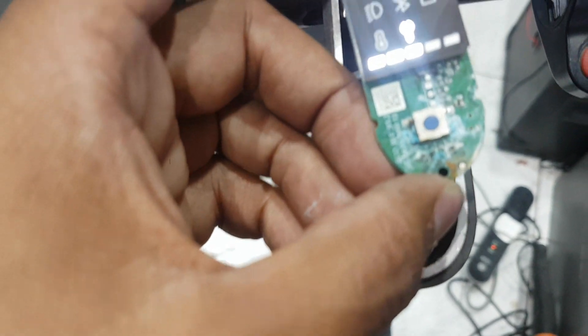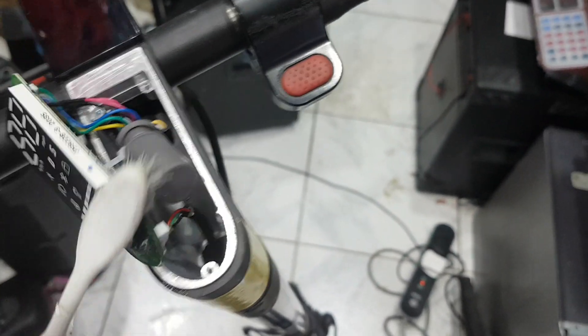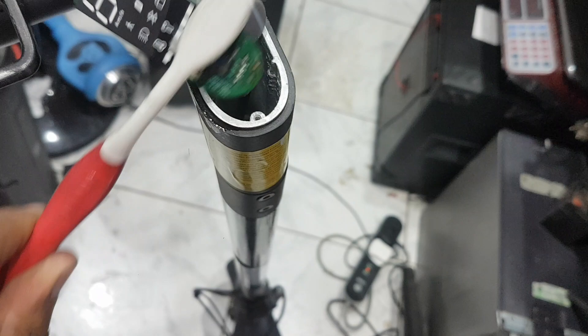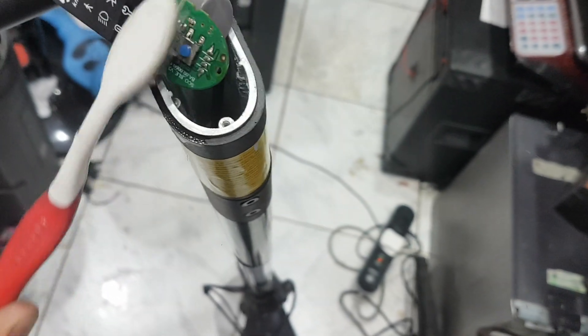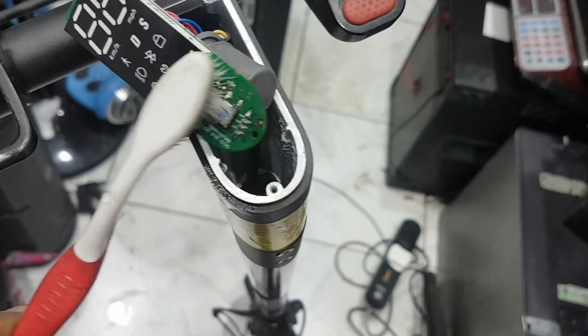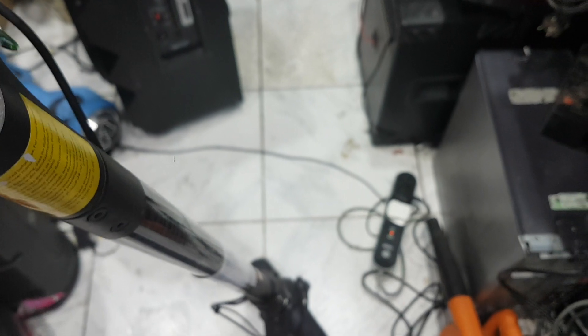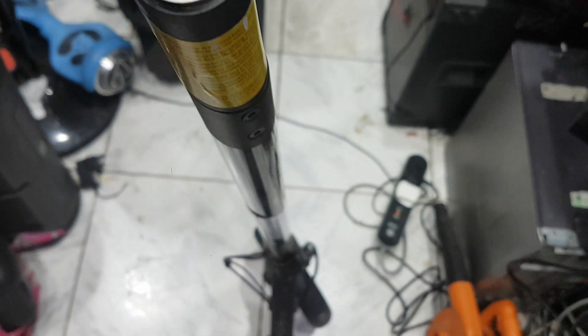First I remove the battery connection. I have thinner here and I am using thinner to remove the corrosion. You can see here — I clean this side and the other side also.